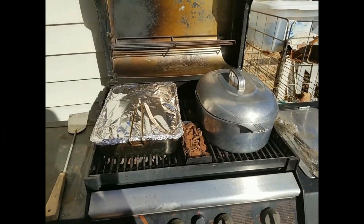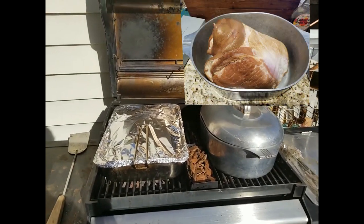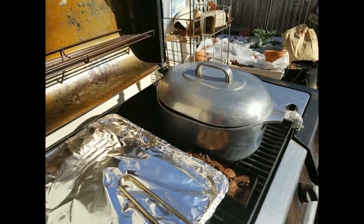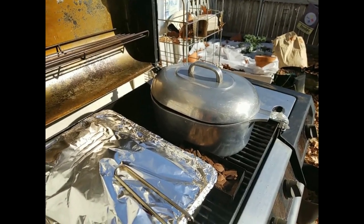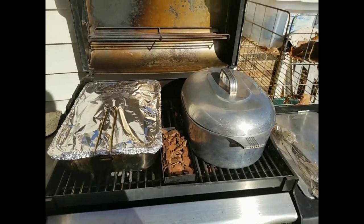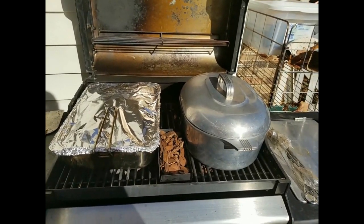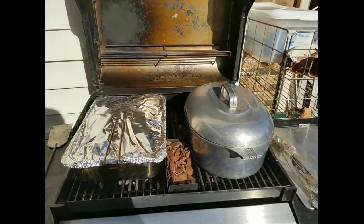I decided since I had the grill going and it was going to be on for at least an hour, I'd bring the ham out and let it smoke too. The lid on the ham is not totally down and I didn't put any liquid in the bottom, so I'm going to let it sit for about 30 minutes, come back out and check to see if I need to put any water in the bottom. I'm going to cook it out here on the grill and we'll see what happens.